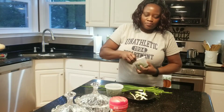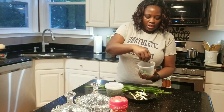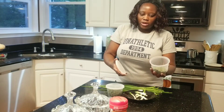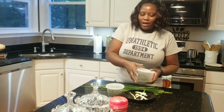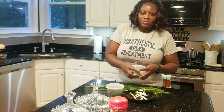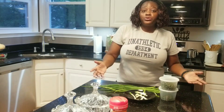Anything that I have left over I put in containers like these, but I do have nicely labeled mason jars in my pantry. That's how I do it.